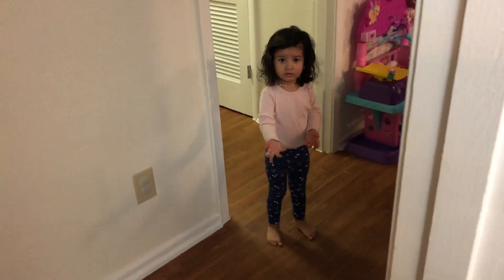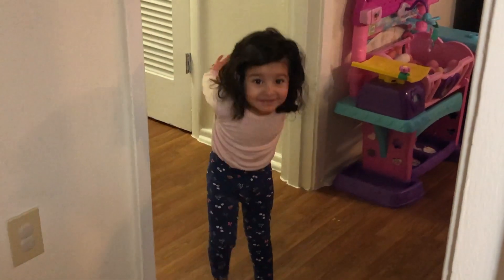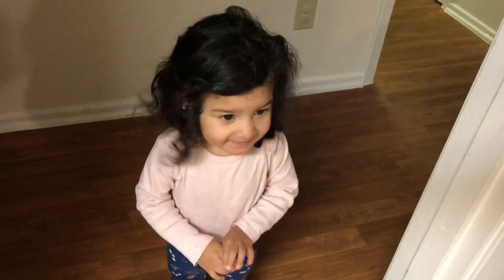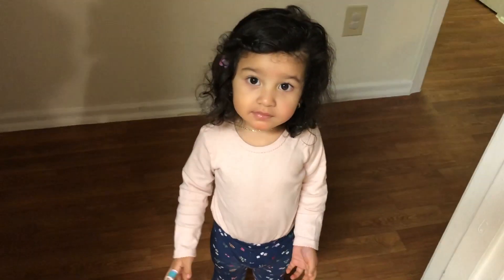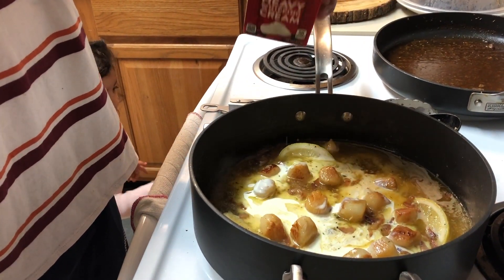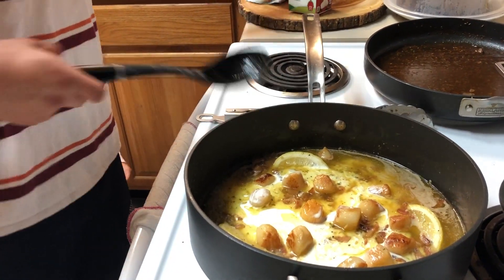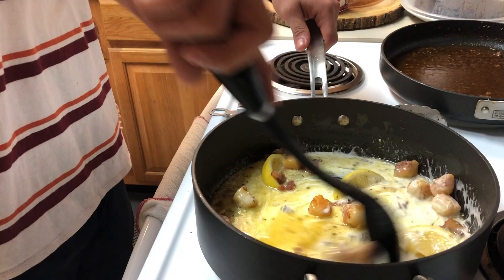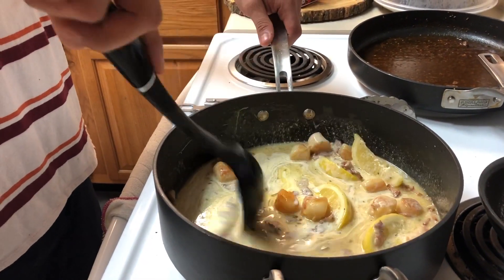Look who's awake. Hi! Did you have a good nap? Yeah. Say hi. It's hot — don't touch it. It's hot, mommy. Holy shit, that stuff is really good. Who am I? I don't even know how I am anymore.